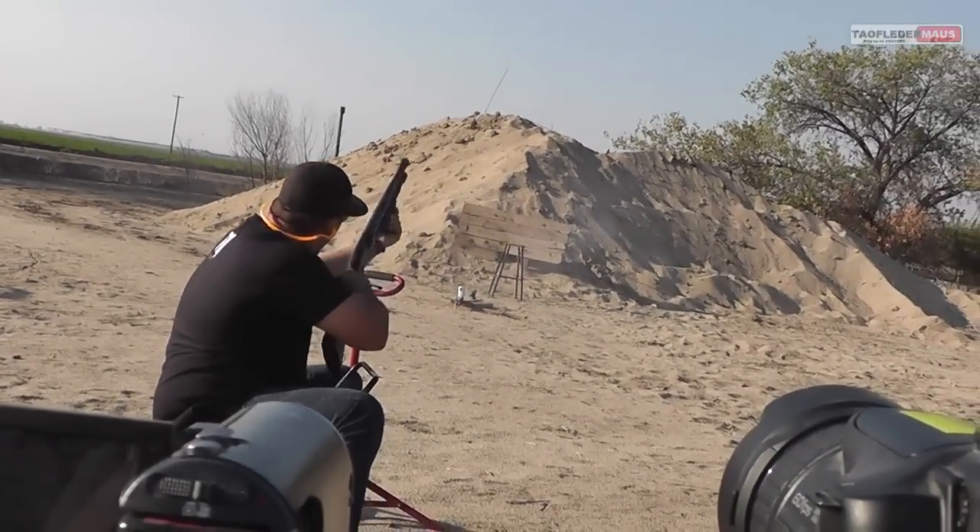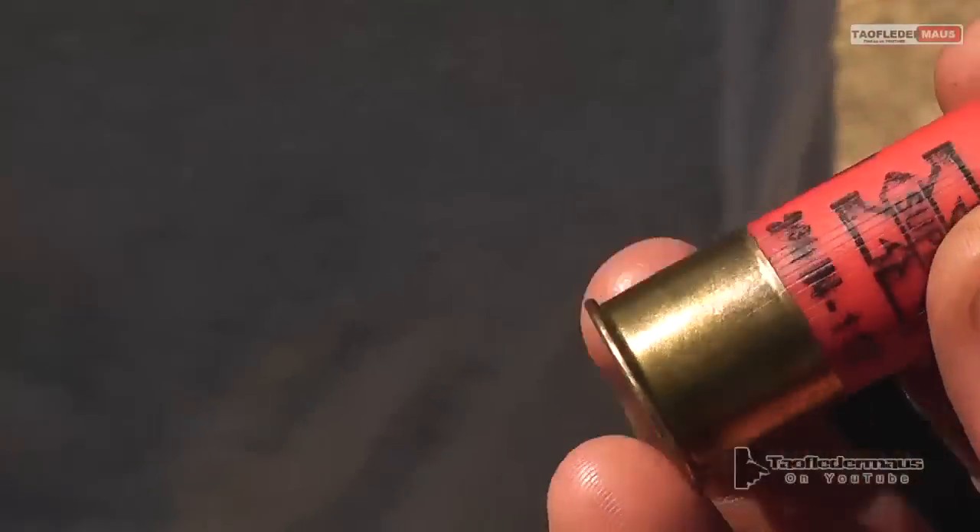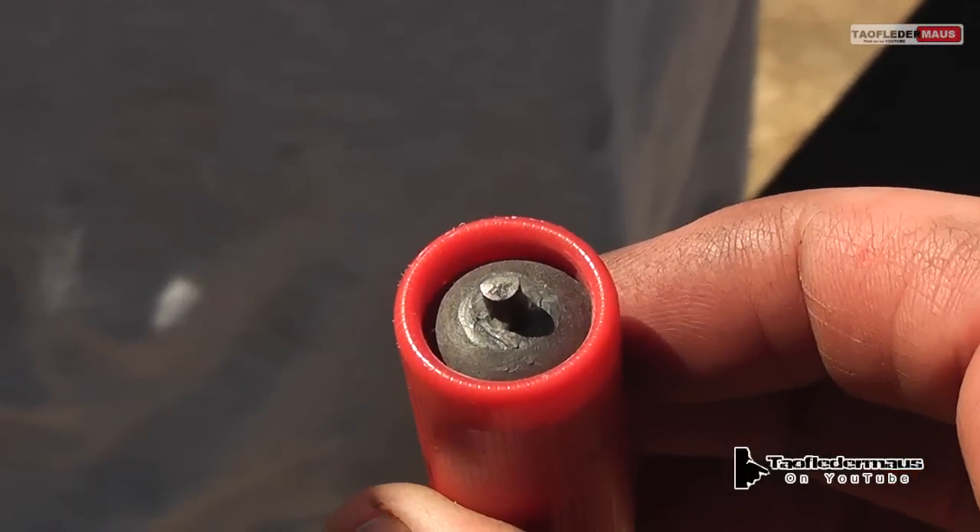Hit it Tony! That one flashed. This is basically what the slug looked like that Tony just shot — it has a big flint stuck in it.